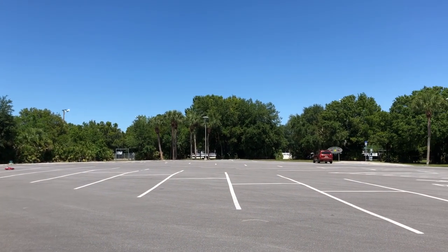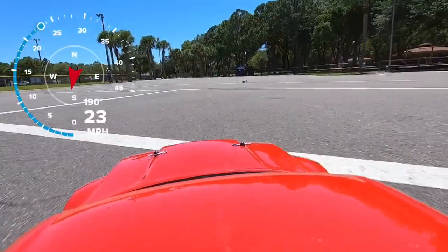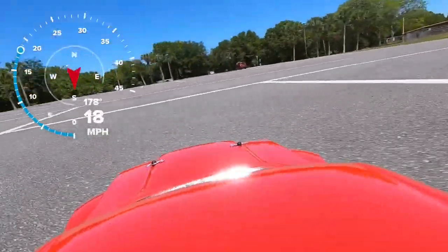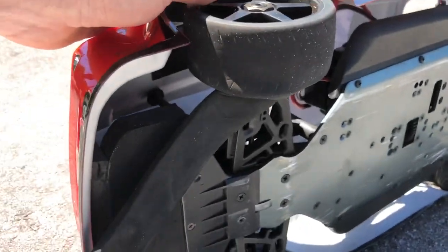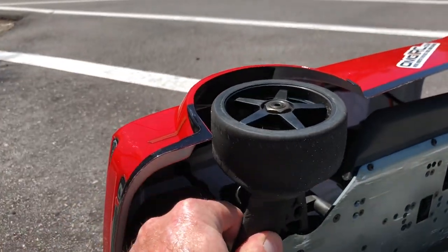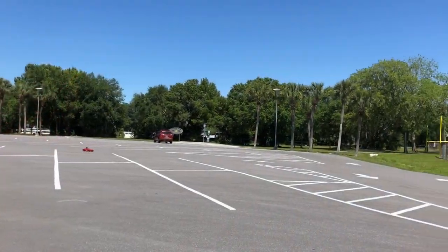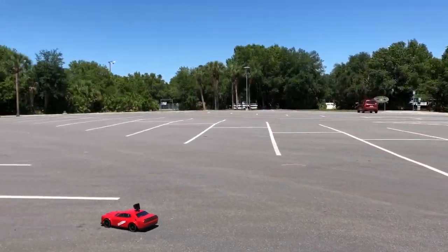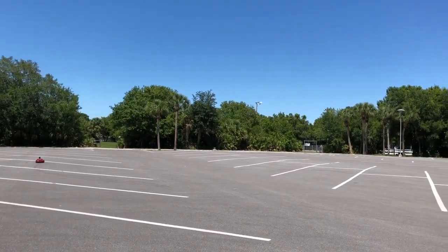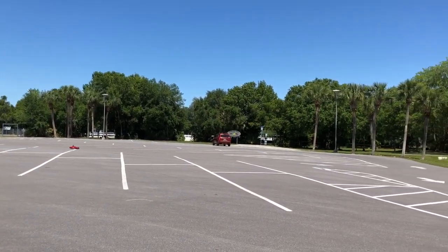I already blew the foam piece out so I have to re-glue the tire. I can't get it to full throttle, and I'm getting too much power to the front and nothing to the rear. I think the center differential is bad because when I did a burnout I damaged the differential.